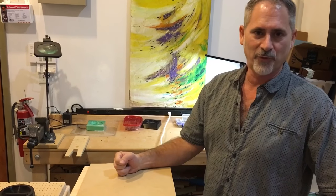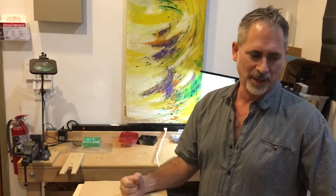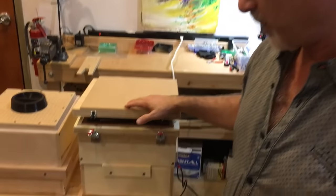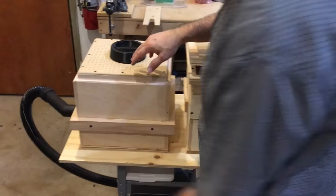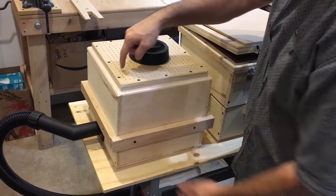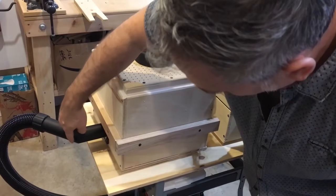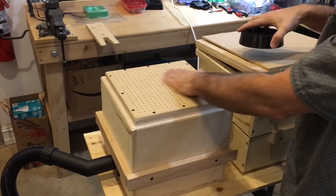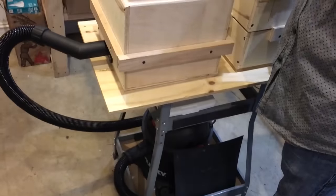I'm going to show my homemade vacuum former, and if I get enough interest I'll post my designs online for how to build your own — it's pretty simple. Right here is the vacuum former. It's got two chambers: one is a closed, sealed hollow box with a perforated top surface going down to a shop vac. When I turn on the shop vac it sucks air in through these holes, and anything I put on this top layer becomes the mold.